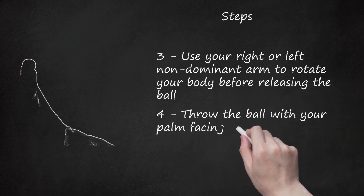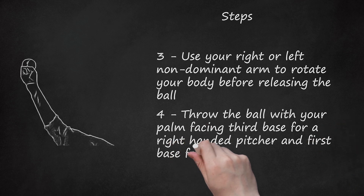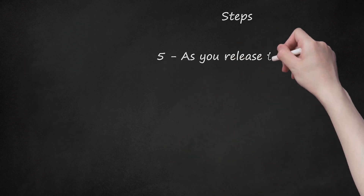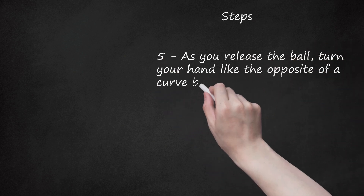Throw the ball with your palm facing third base for a right-handed pitcher and first base for a left-handed pitcher. As you release the ball, turn your hand like the opposite of a curveball, or like a screwball.